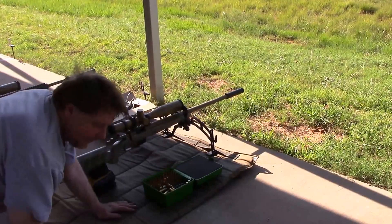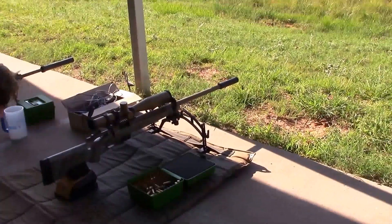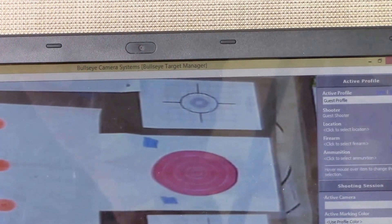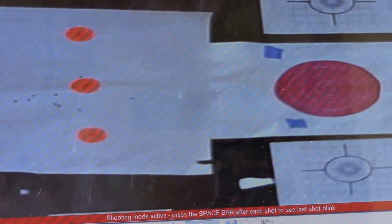Okay, we're going to go ahead and look at this five-shot group here real quick on my computer. We'll see what we got — when it flashes on when I push the space bar, it's going to show where the shots went. We're going to look at the Bullseye camera system; as you can see right now we have one blinking, this is from the shots from before, and we're going to push the space bar and it's going to show where these five shots went.